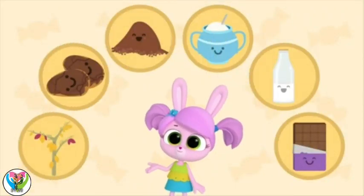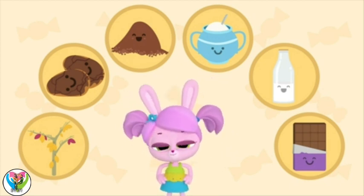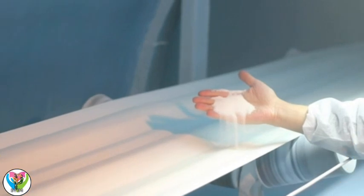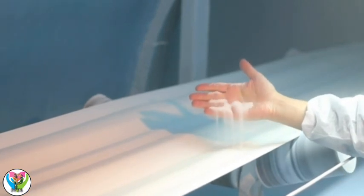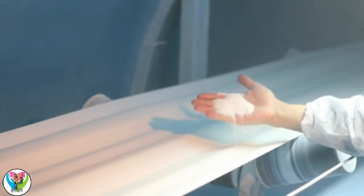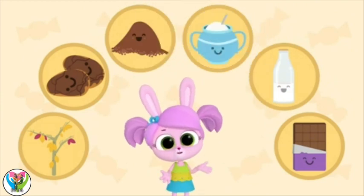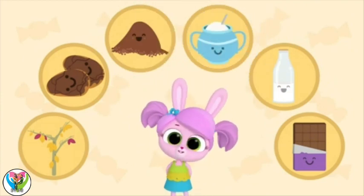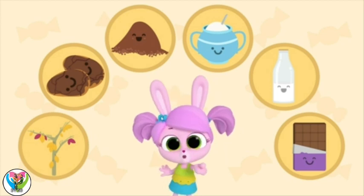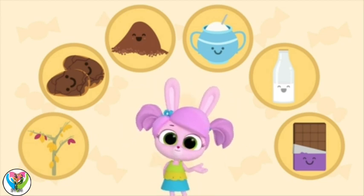Now, to make chocolate bars, it's time to add sugar. Cocoa powder tastes bitter on its own, so we need sugar to give chocolate its sweet taste. Then we can add other ingredients to change the flavor. Can you guess what is added to make milk chocolate? Milk!